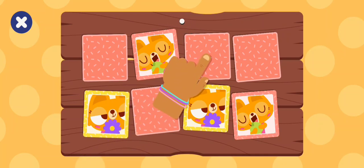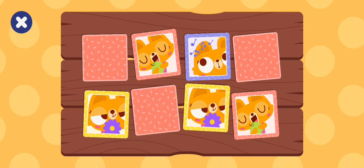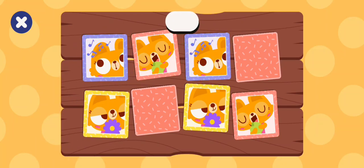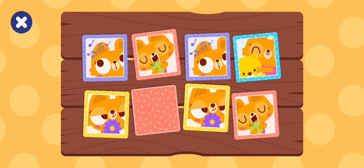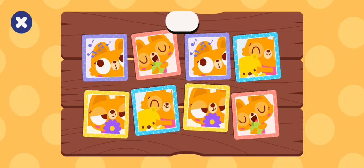Come on buddy, tap a card. Here. Come on buddy, tap here. Go ahead, tap another — touch. Let's find a match. Go ahead, tap touch.